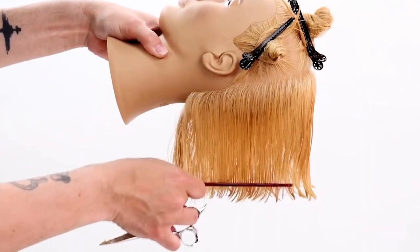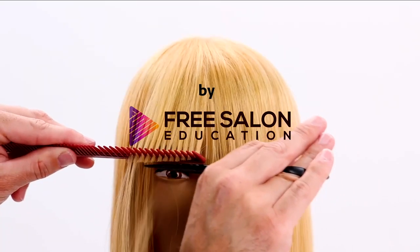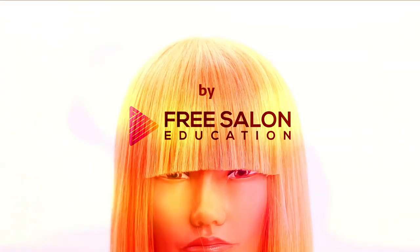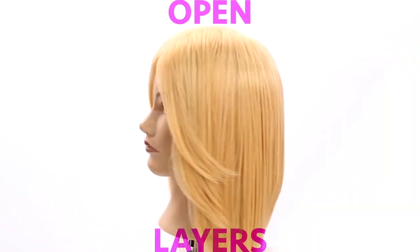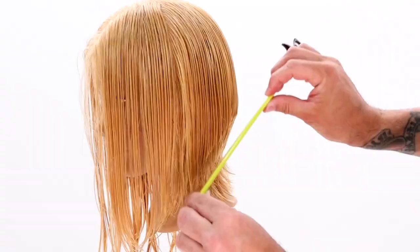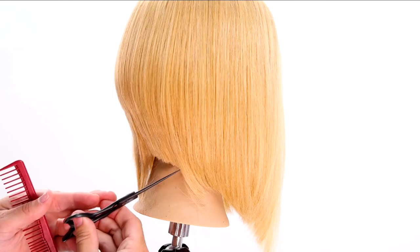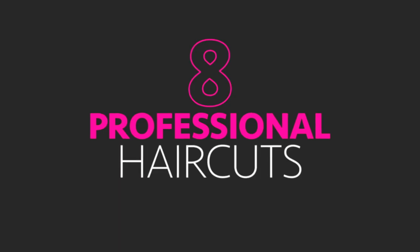There are a few things you have to understand about haircutting before you can really jump into doing haircuts. These are all things I'm going to teach you guys in the next eight haircuts. Truly understanding the why behind what you're doing in haircutting can make haircutting so much more fun and make you way more successful behind the chair.